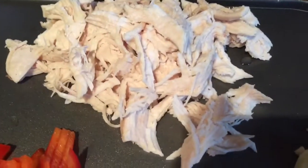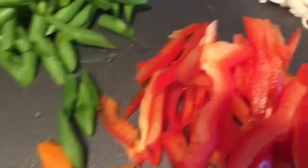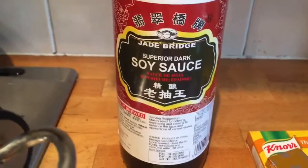For the pancit canton, we have chicken meat, onion, garlic, red capsicum, carrots, green string beans, chicken cube, and soy sauce.